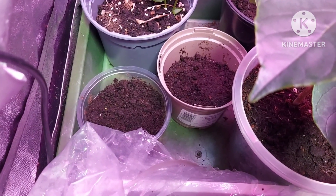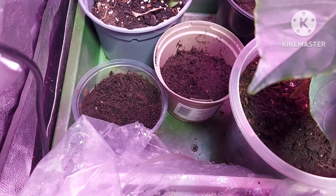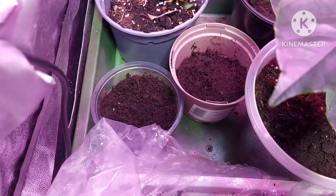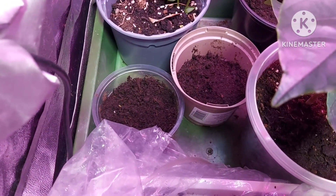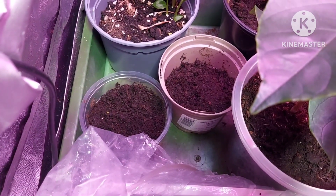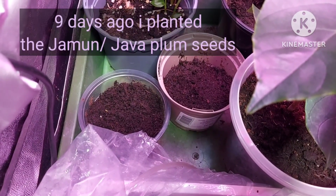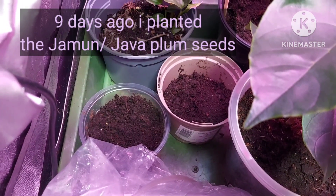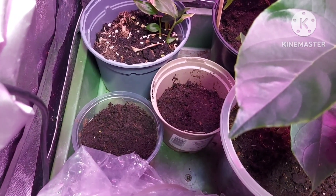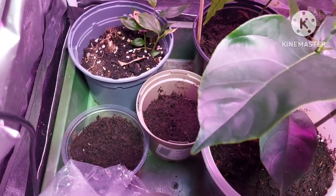I'm doing a little progress report, checking on the progress, if any, on the Syzygium cumini, jamun fruit or java plum, depending on where in the world you are and what name you give to these fruits. Ten days ago I bought some java plum from the Asian supermarket and did a video on that, and the following day I planted the seeds — so it's nine days ago since I planted the seeds — and I'm checking to see if there's been any progress.